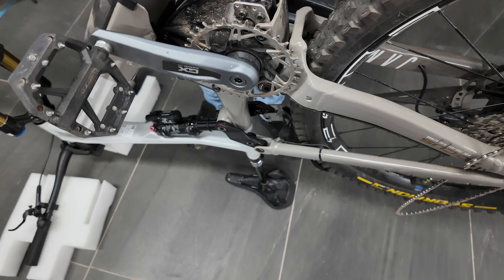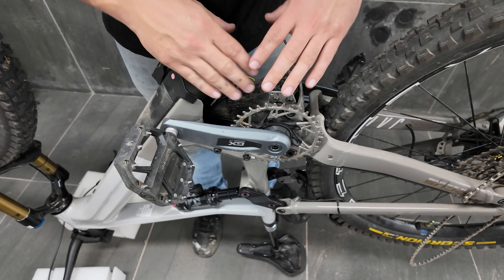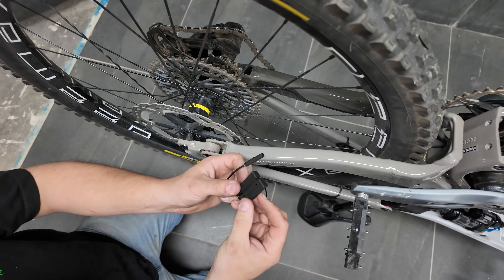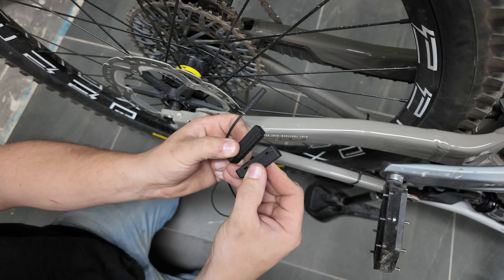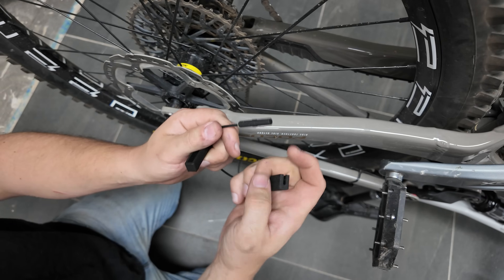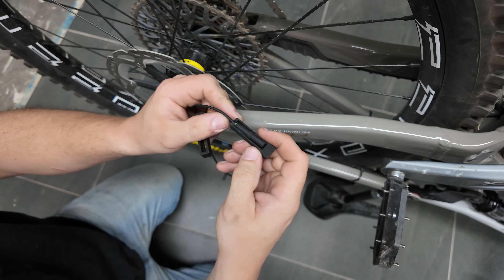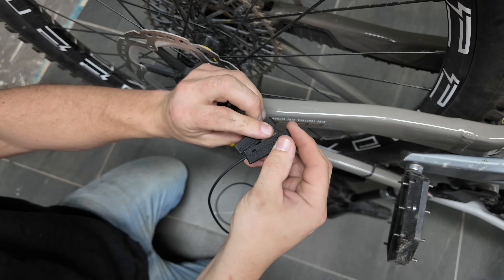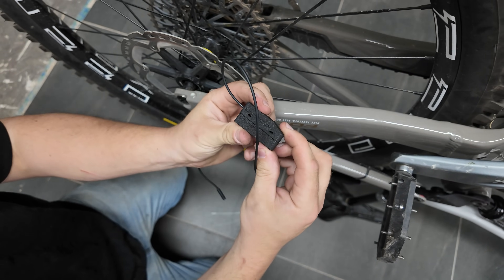On some bikes you may find lots of space here, and on some it might be quite tight like this one. Now that we've got this done, we'll show you the next steps. This is the piece you get with the kit — you're going to split it open, get the speed sensor, and just put it inside there like that. Then you put the other piece on like that.